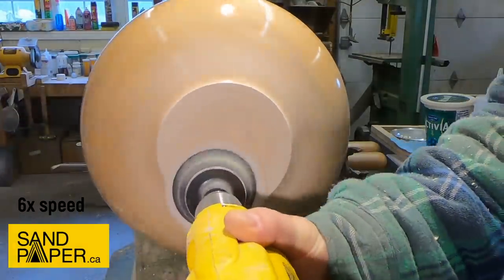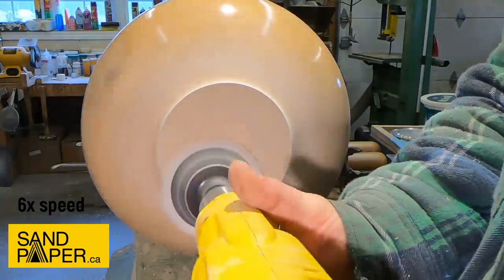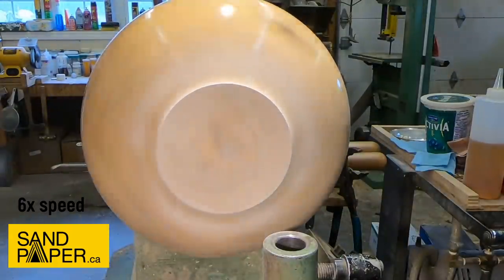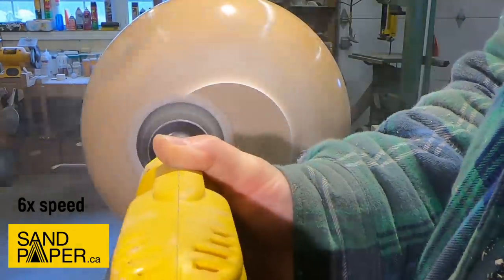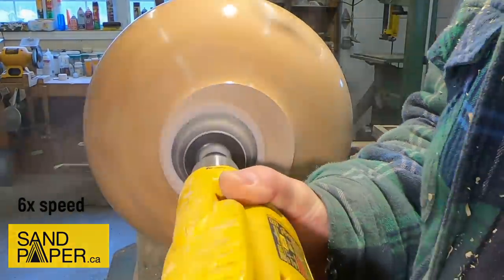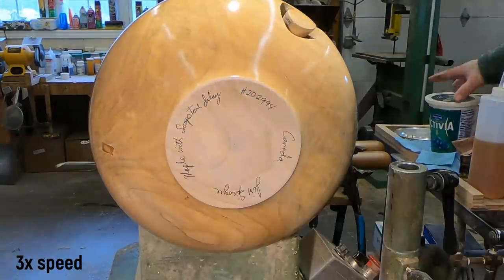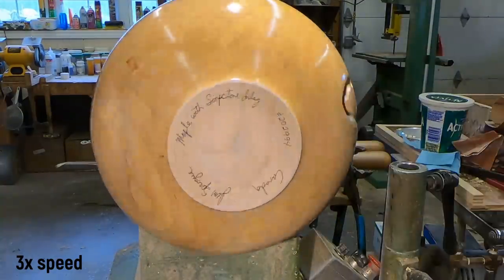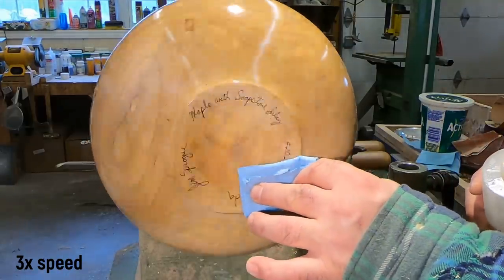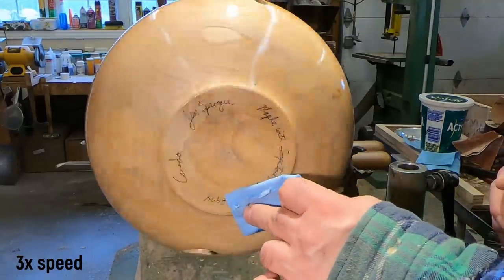I usually start at 180 and sand to 320 — that's because there's no end grain on the base of these bowls, it's usually all face grain so it sands quite easily. You don't need to put the bowl back on the vacuum chuck to put the finish on the bottom, but I like to — it gets it on there more evenly. Anyway, let's have a talk about this bowl and finish this video up.